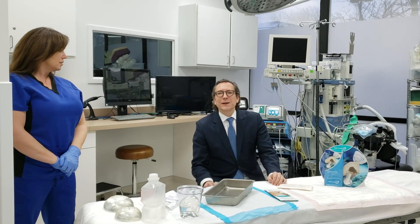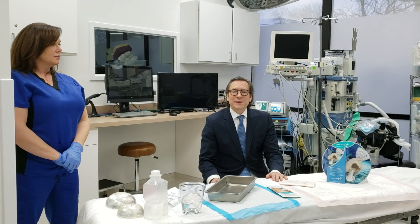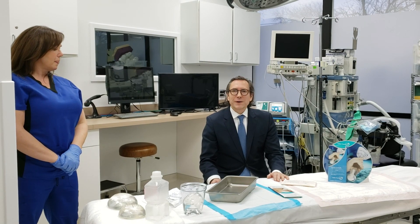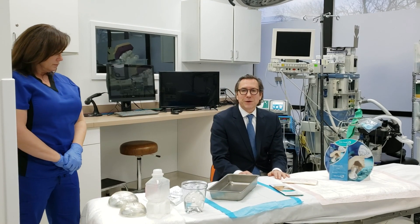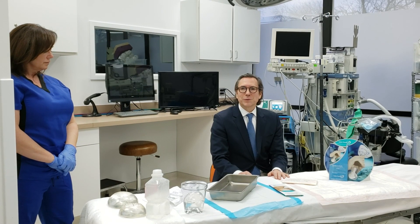Hi, my name is Steve Sherva. I'm a board-certified plastic surgeon here in Chicago, Illinois. We're at the Chicago Aesthetic Surgery Institute in Rosemont, Illinois, right next to O'Hare Airport. We're here today to talk about the Keller Funnel. The Keller Funnel is a device that we've been using for approximately 10 years to help us with the insertion of silicone breast implants.